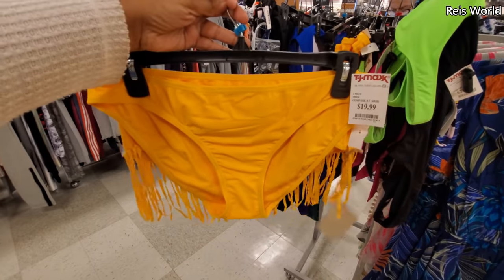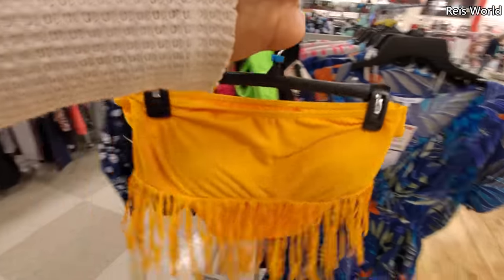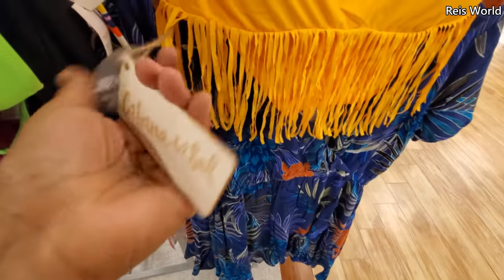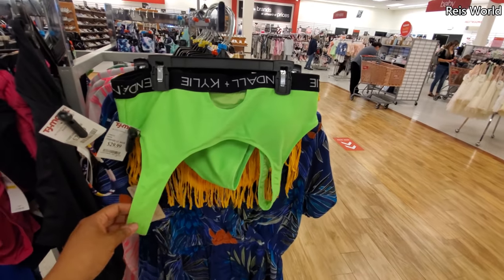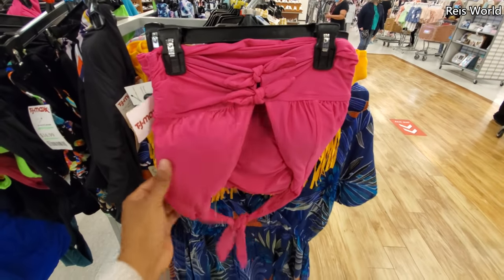You get top and bottom for $20. And $30 for Kendall and Kylie — you know, it says her name all over it on the band. Again, you get top and bottom. $30 for the hot pink.